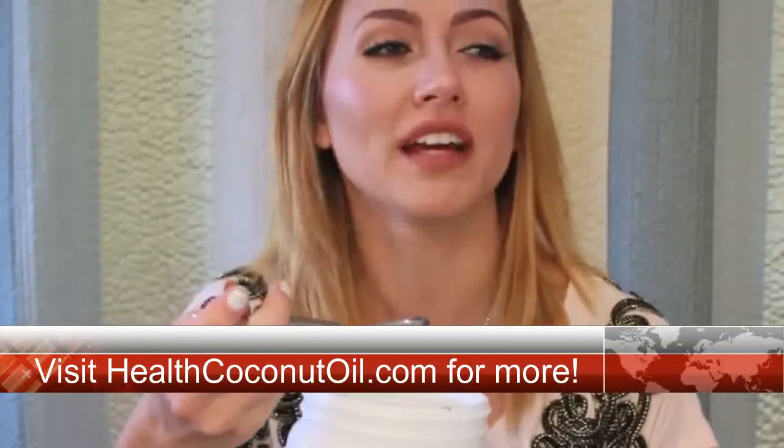This might make you want to gag, or it'll feel weird in the beginning because it's oil in your mouth. But what it does is take out all the toxins and it also helps whiten your teeth.